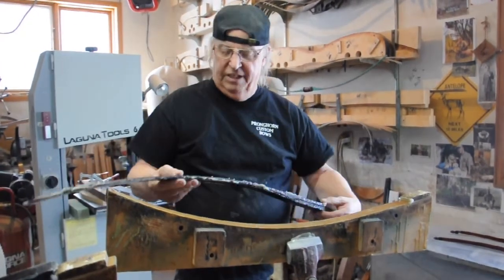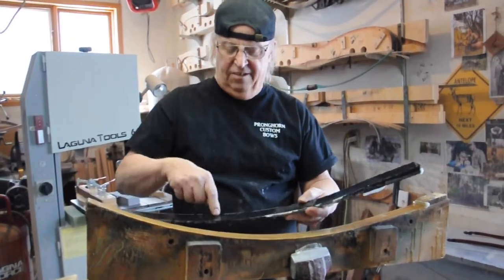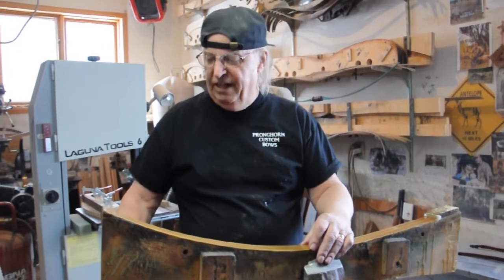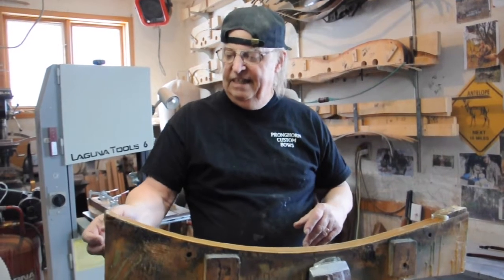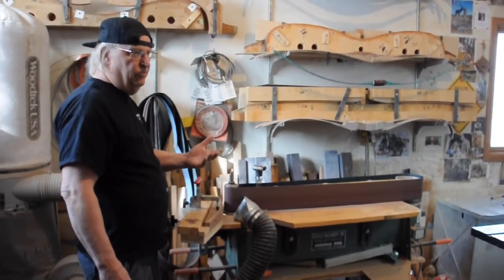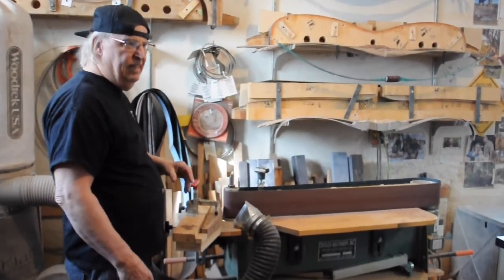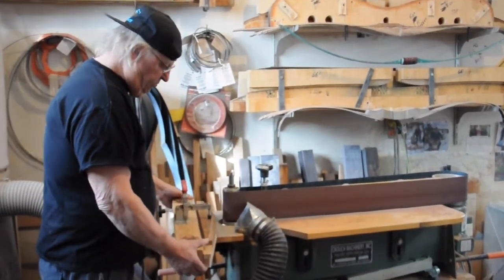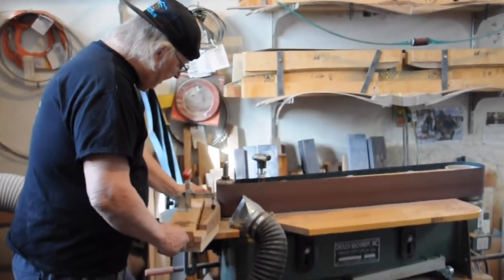Once this is done, I pop that off, clean the glue off the sides, and scribe the profile on here. I'll show you how I profile a bow — what I use for the majority of my work on the bow, which is done with the belt sander. One of the secrets of making bows over and over that are the same is you make certain jigs to speed up the operation. In this case, I'm going to contour a riser on the back.